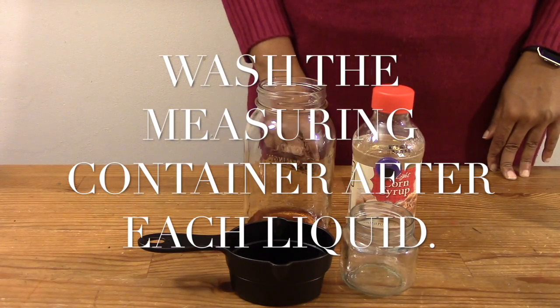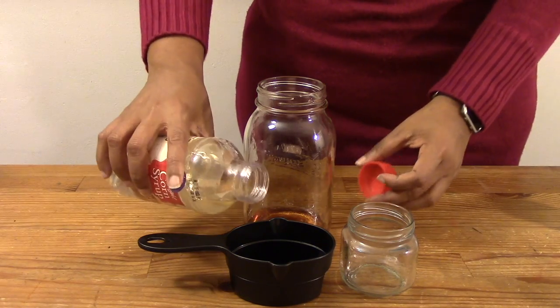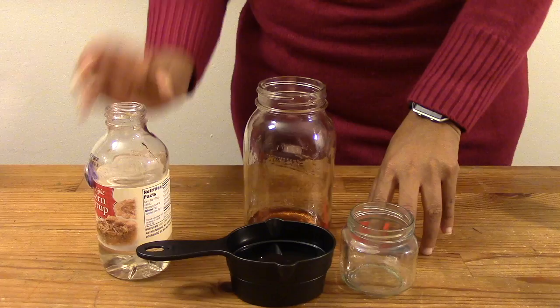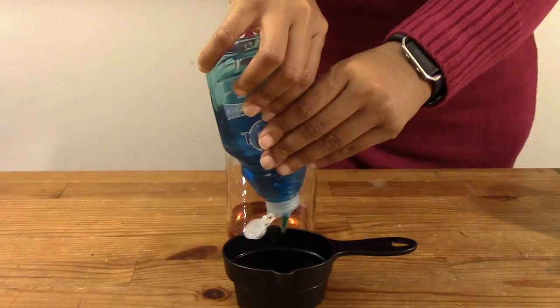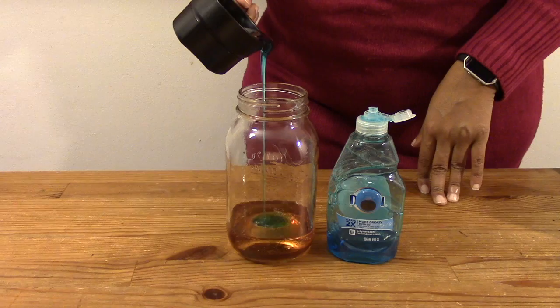Make sure you wash out the measuring container after you have measured each liquid. Next, you are going to measure out half a cup of corn syrup. Carefully pour the corn syrup into the container, making sure it does not touch the side of the container. Next, measure out half a cup of dish soap and pour it into the container.